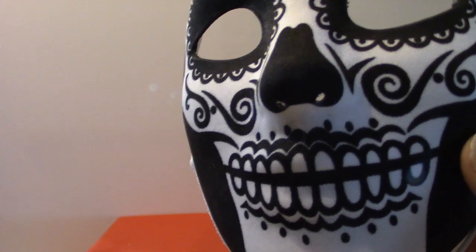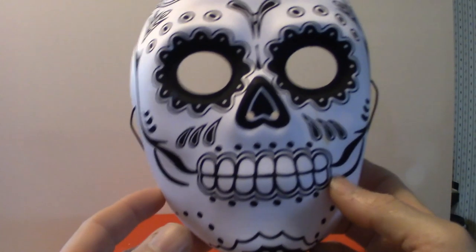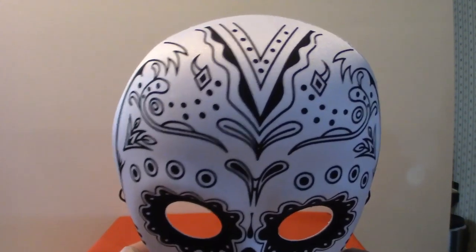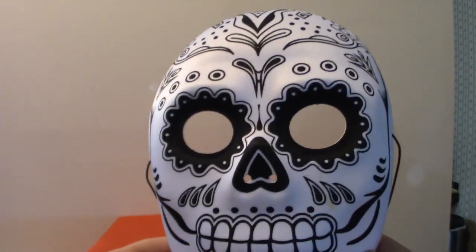I also got two plastic ones from one of the dollar stores that are similar but they glow in the dark. This one here is the other Day of the Dead mask — it's got some cool designs to it. I got these at Party City for like ten bucks, maybe less.